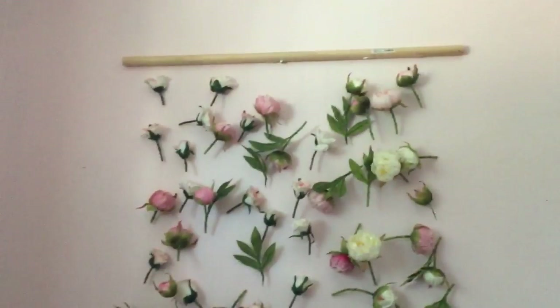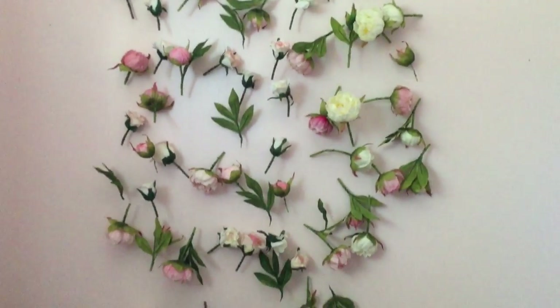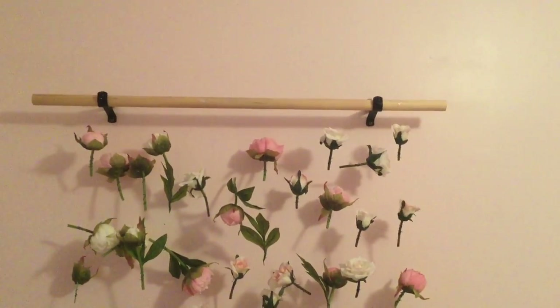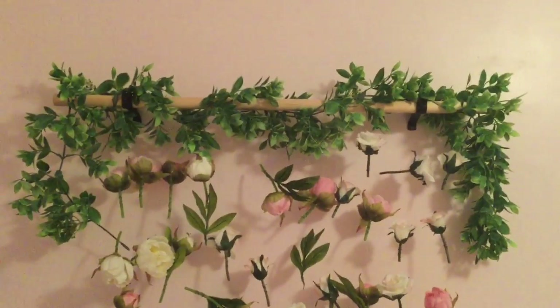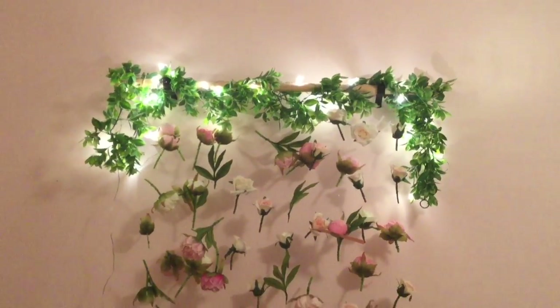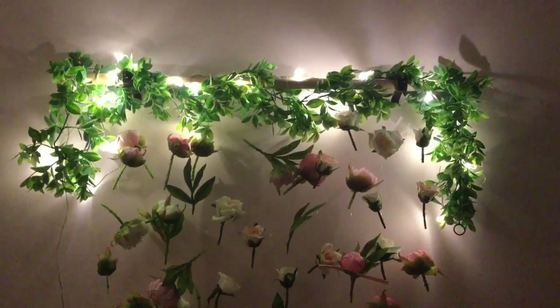Once you have all your flowers on your strings, all that's left to do is hang it up on your wall. I decided to take it a couple steps further and got brackets so that I could wrap around a leaf garland and hang up some fairy lights. This is what it looks like with the lights off.